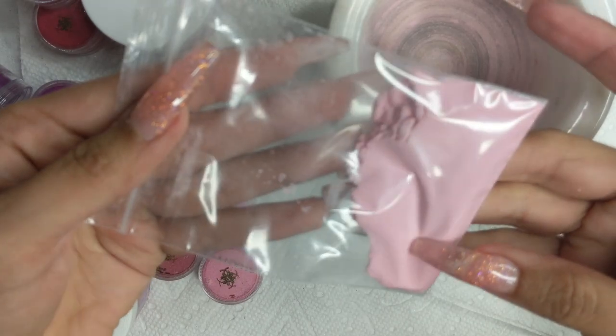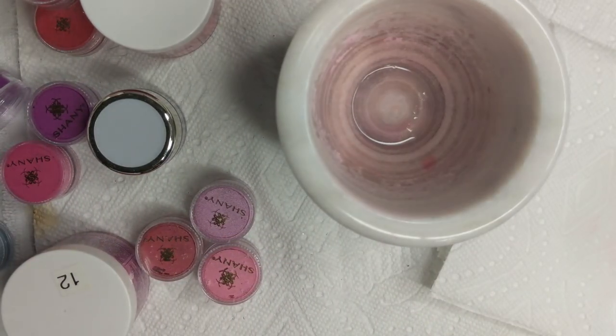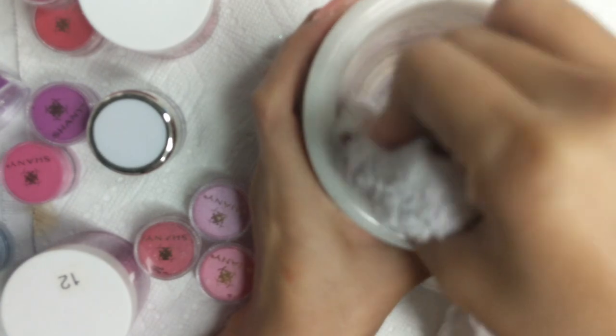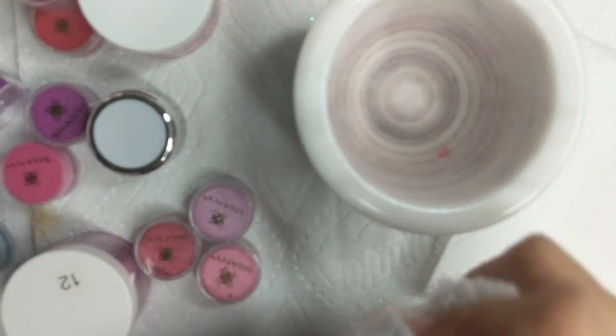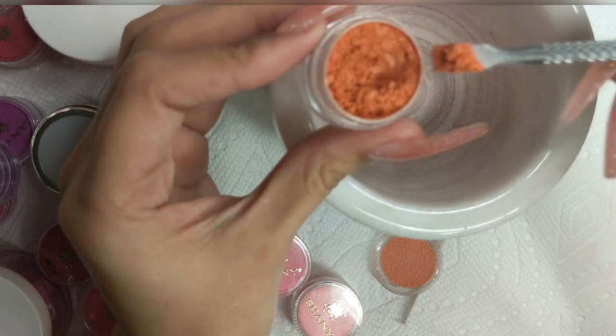This is how they'll look after being bagged. The way I clean the container is I spray it with some alcohol, grab my towel, and wipe off any dust or particles. Then I move on to my next color. If there's any pigment stuck because of acrylic monomer, grab some acetone, let it sink in for a second, and wipe it right off.